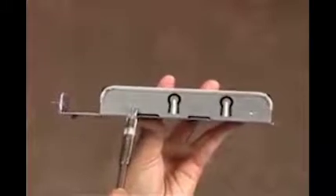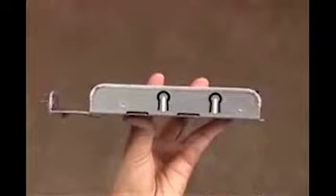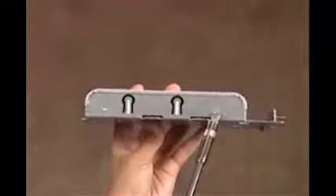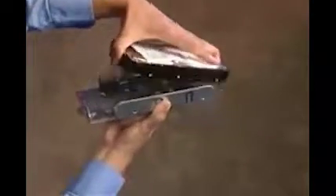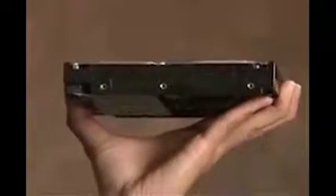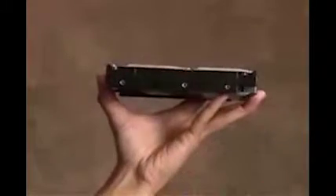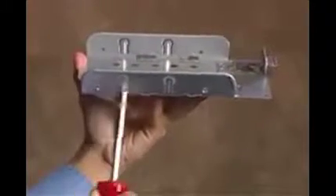To take the hard drive out of its cage, detach the four screws at the side of the cage and lift the drive out of the cage. The hard drive has two holes on each side that line up with holes on the side of the cage.